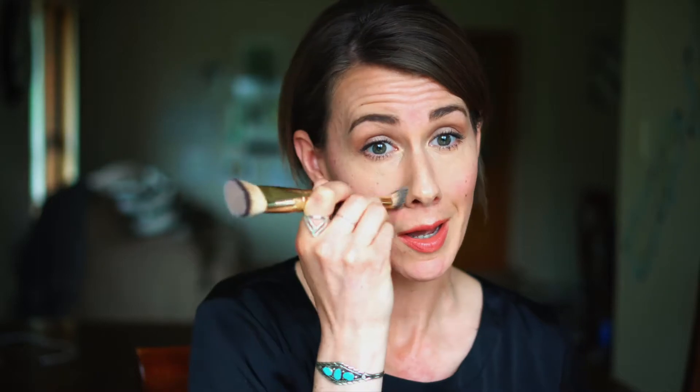Then I do my nose — the same effect, just dabbing and patting the product into my skin. You want it to be like a second skin, to melt into your skin so that it looks nice and natural. I do a little bit underneath my nose because it's not too different a color from the rest of my face, so I don't need a whole lot of product under there. I'm also feathering out as I go — dabbing and feathering, just light movements.